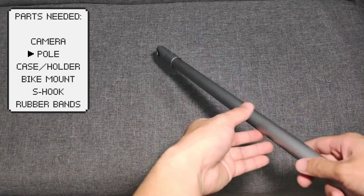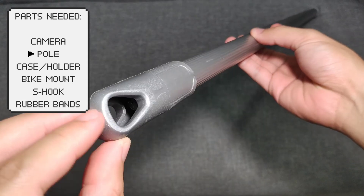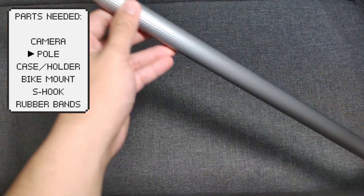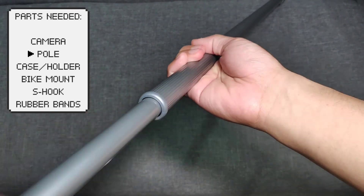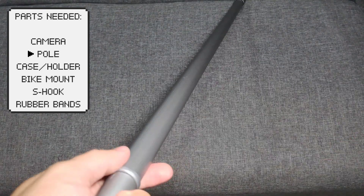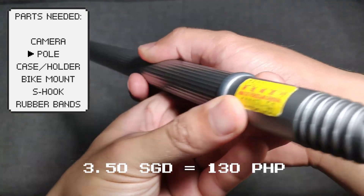Second, we will need a pole. This can just be a simple sturdy stick that we can use to mount the camera at a high angle. Just make sure that the stick has a hole on one of its ends, because this is where we will mount our clips later. You can get this from an unused dustpan, mop, or other household items. It is also much better if these are extendable or retractable so we can mount the camera at a higher angle. You can also buy this at local grocery stores and markets for a cheap price — I bought mine for $3.50.